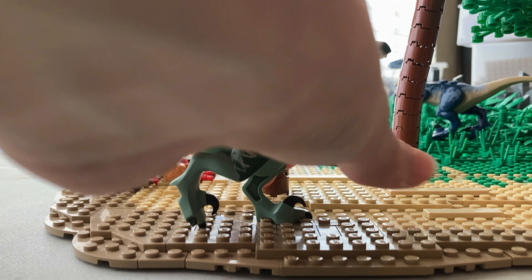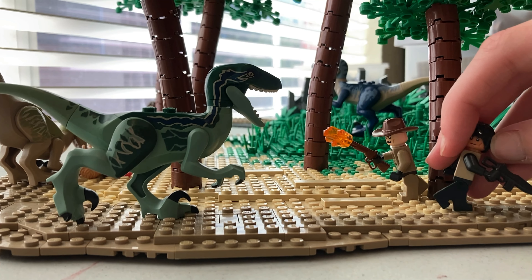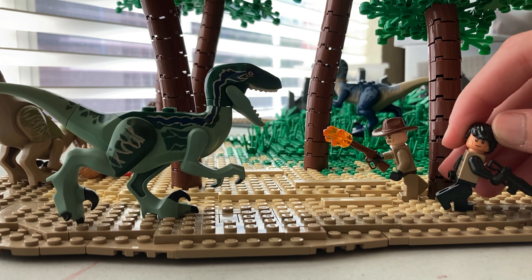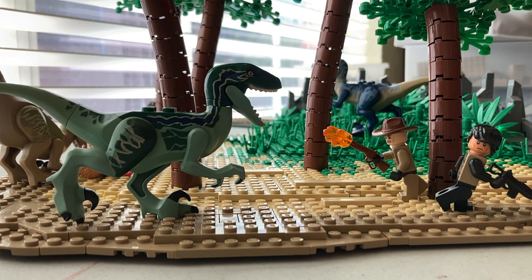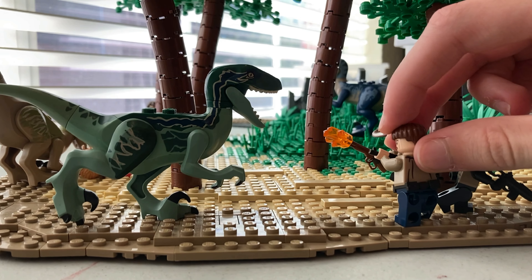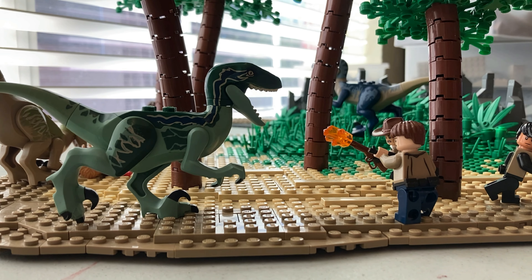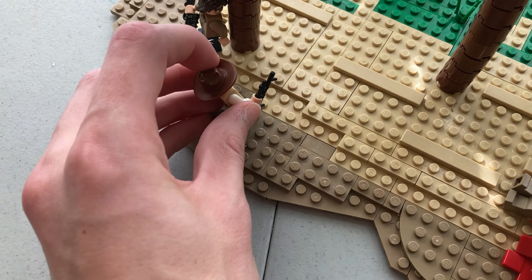Then I put another raptor running along the shore with his lunch on his mind, heading towards two poor innocent men. I made one running like a coward and gave the other one a shotgun and a cowboy hat — he's shooting that raptor. Then I decided the cowboy would be lonely in his fight, so I gave another minifigure an AK-47 and stuck him there to join the cause. I had one more figure looking at his buddy getting eaten.